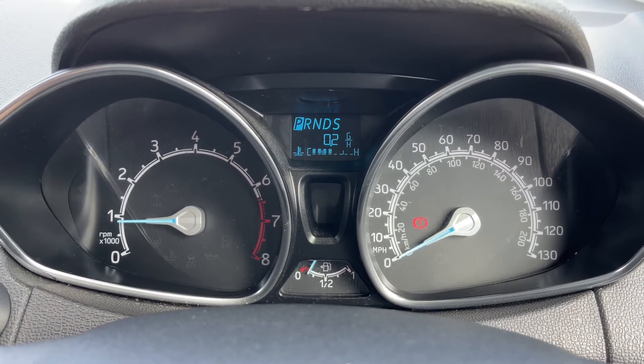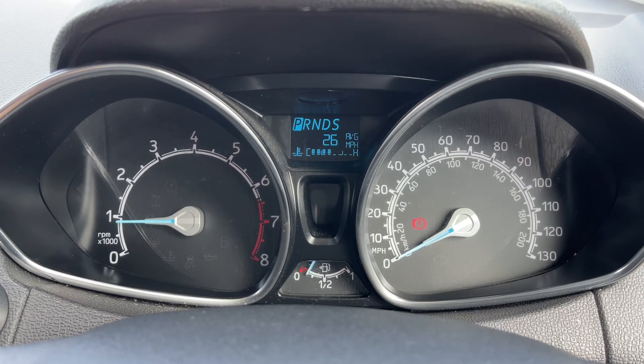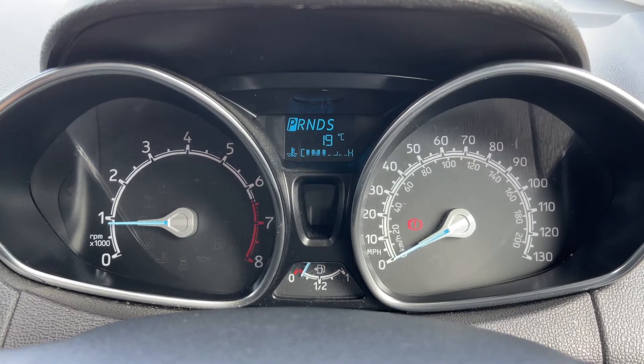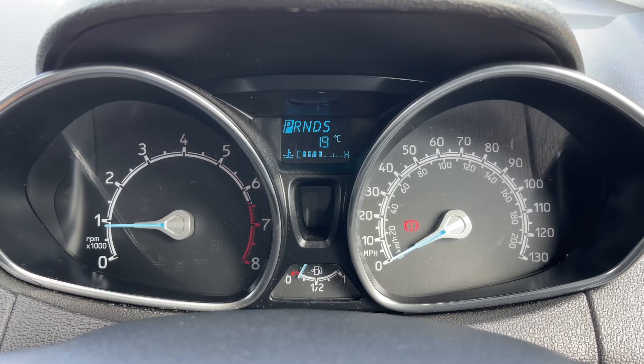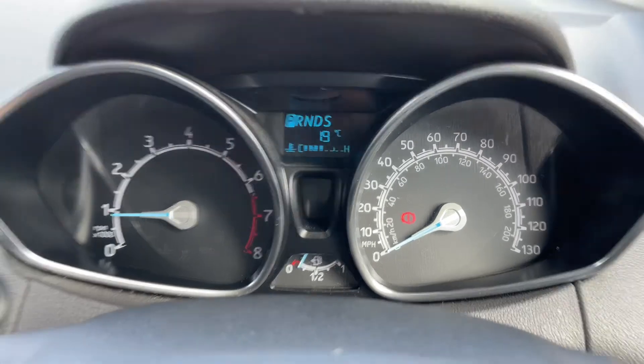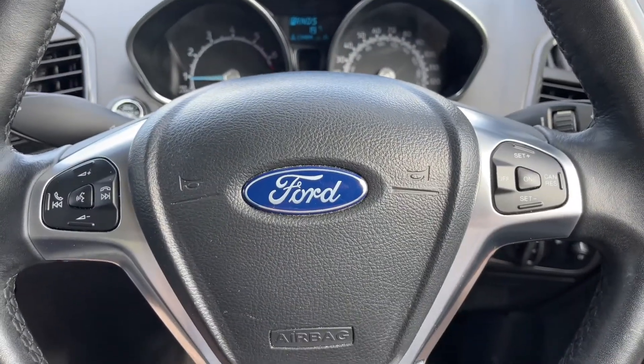You can change the information displayed on the trip computer by pressing a button on the end of the indicator stalk for various bits of trip computer and fuel economy information. Above that it will show you what gear this car is in — it's an automatic, so we're in park at the moment.